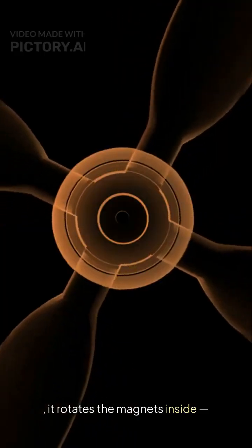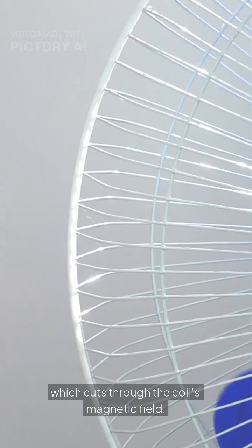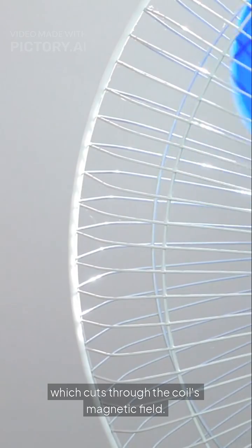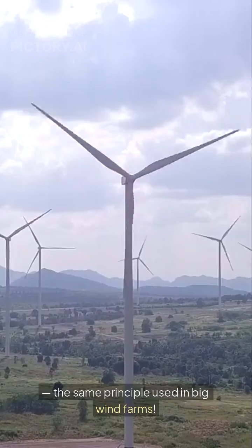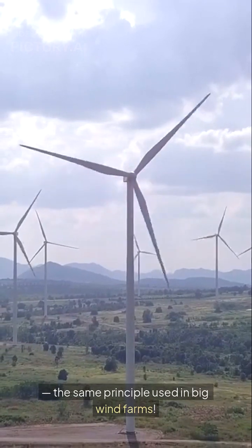So how does it work? A DC fan has coils and magnets. When the wind spins the fan, it rotates the magnets inside, which cuts through the coil's magnetic field. This creates electricity through electromagnetic induction — the same principle used in big wind farms.